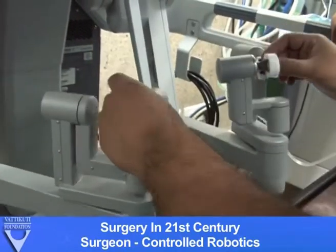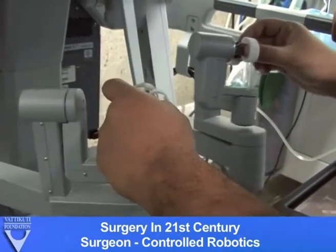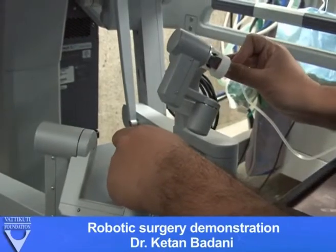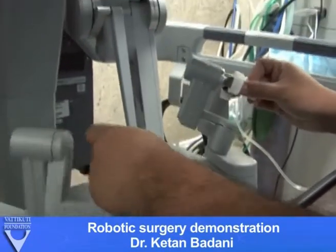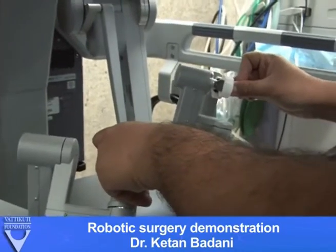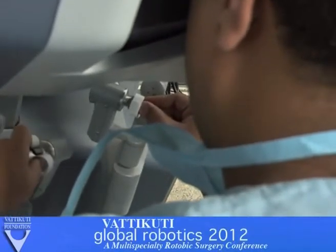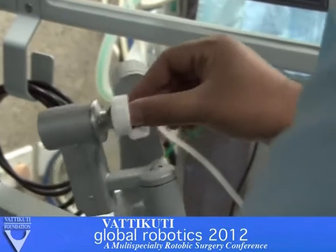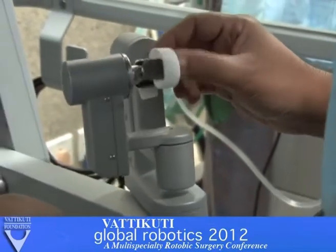So here we go. So we have our landmarks — spleen, there's our colon — so we'll drop all this. What's the monopolar level? Anybody? Do you know the monopolar level? What is it set at? 30. Okay, thank you.